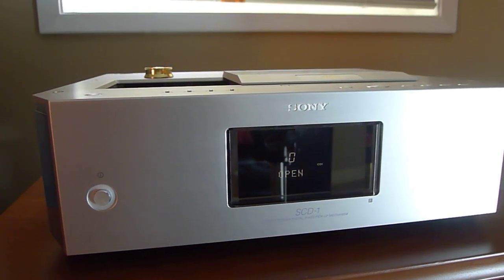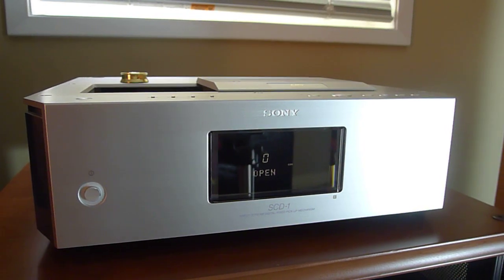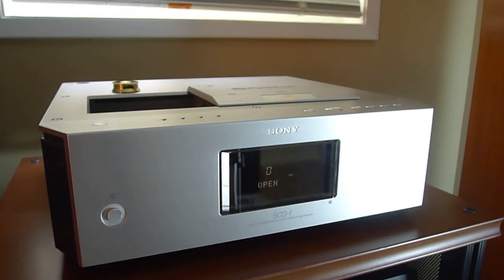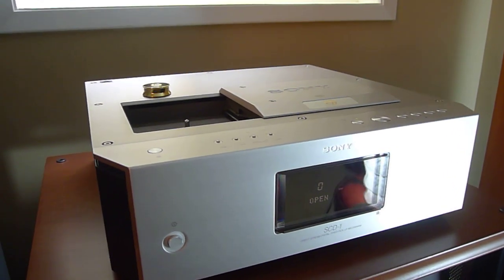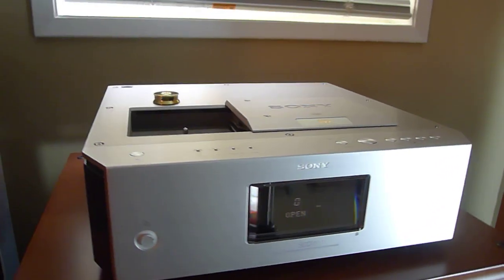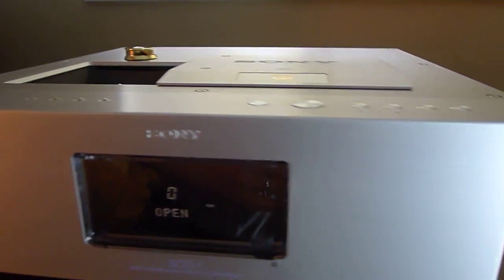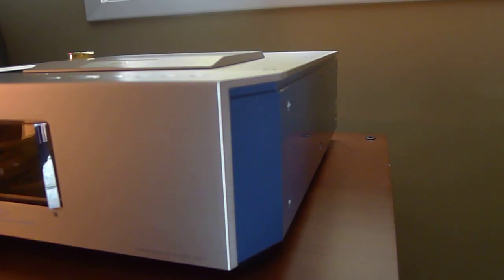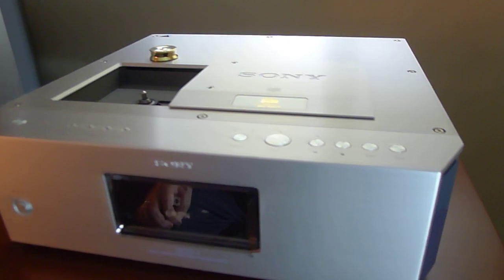Today I'm going to show you the Sony Super Audio CD SCD-1. This was built in 2000 to introduce the Sony Super Audio CD format, and retailed for five thousand dollars back in the day. I wanted to show you guys what it looks like before this unit dies, because Sony has stopped making parts for it — so once it's dead it's going to be a doorstop.